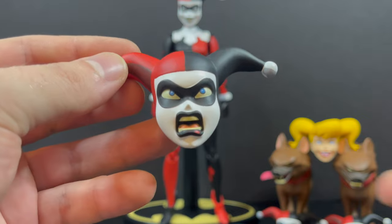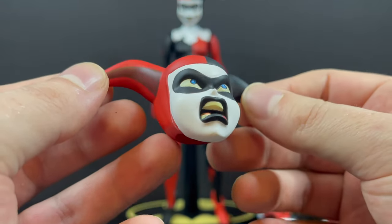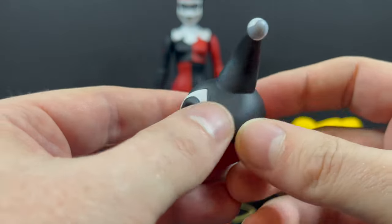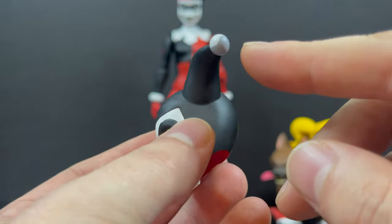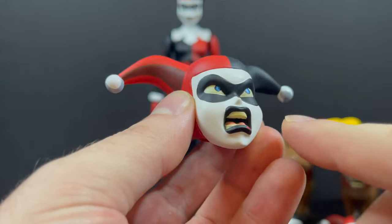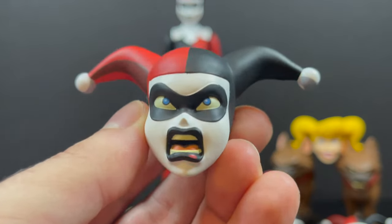Now with the standard version you get one extra head portrait, which is her in her angry face. So she's mad at the Joker, she's mad at Batman. Beautiful line work. Everything is very clean, cel-shaded, beautifully painted. The head portrait is very feminine — it's very much that Bruce Tim artwork. They nailed it. Zilu, you did a great job on this female head portrait.